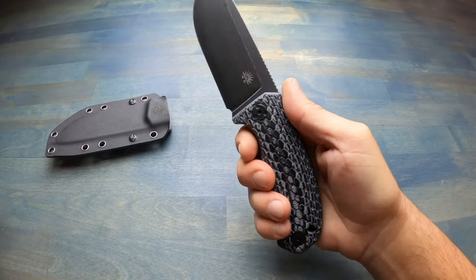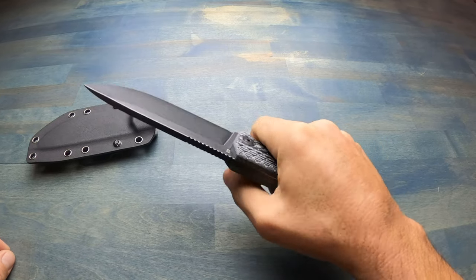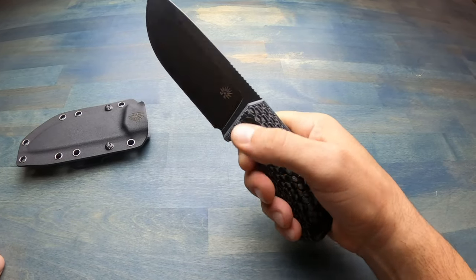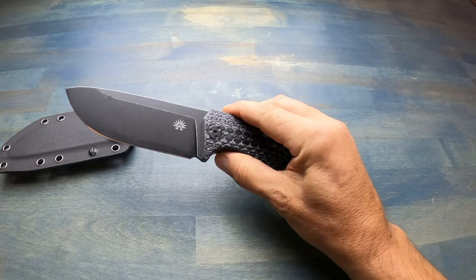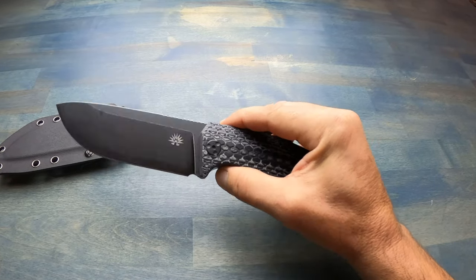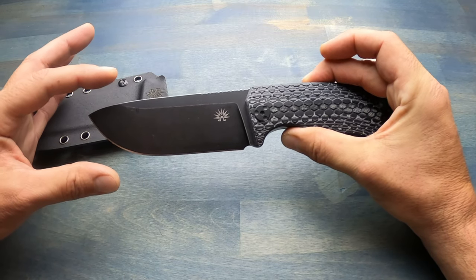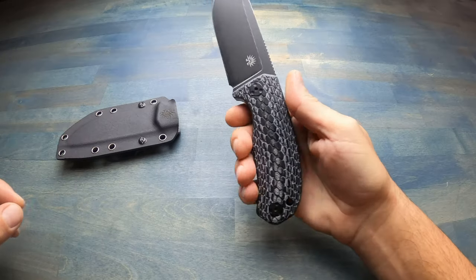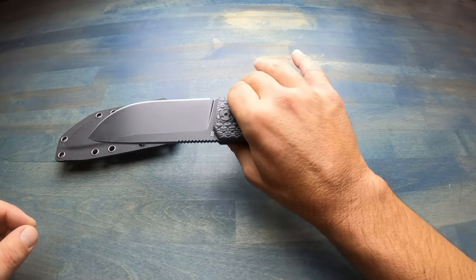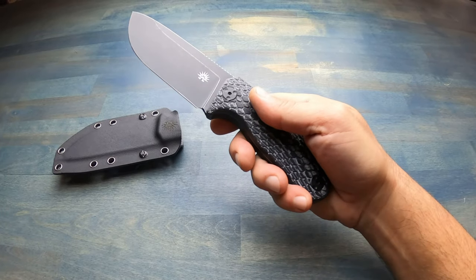As soon as I unboxed this knife and held it for the first time, right off the bat, just the way it felt ergonomically in my hand, I quickly became a fan. This is beefy — certainly a field knife you could use for most applications that's going to last. It has a wide belly and is made of D2 tool steel.